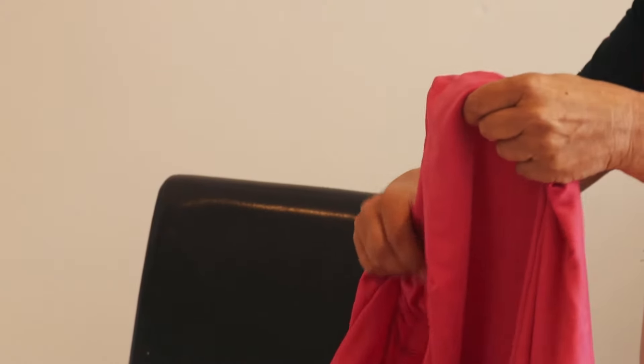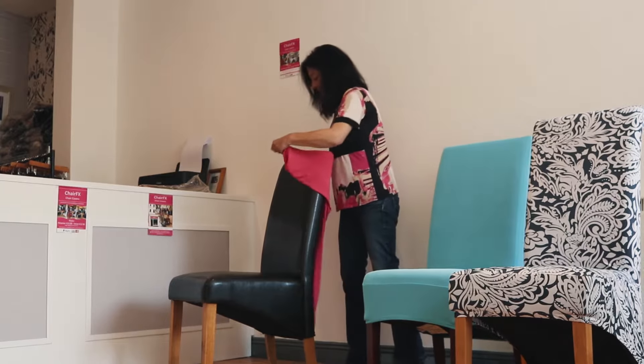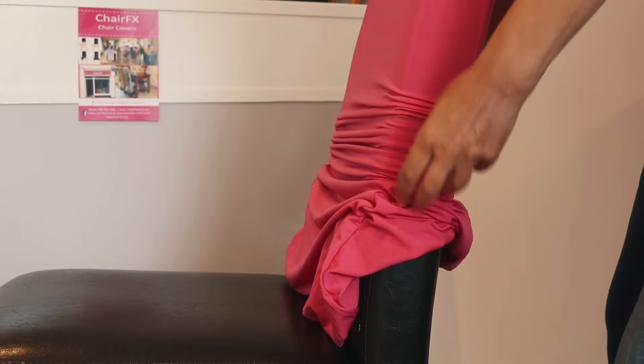From this side put it around, one side to the front, pull it down just like you're putting on a t-shirt.